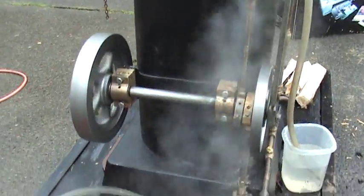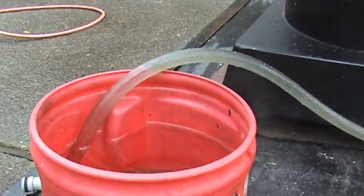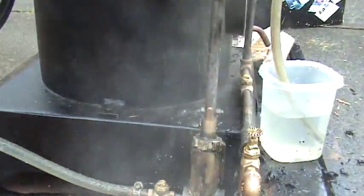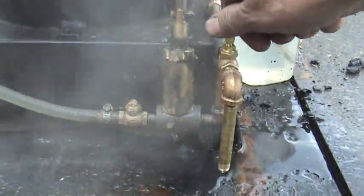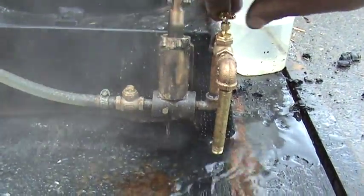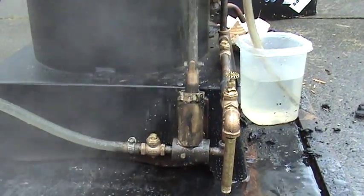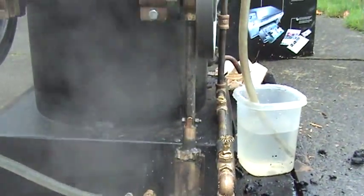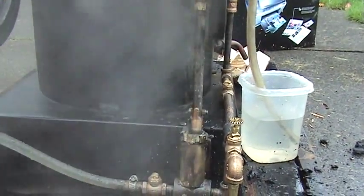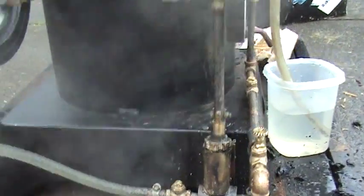Now that I've got some oil in the cylinder, I can fire it back up again. The water pump is sucking water — it's going down quite a bit — and it's putting water into the boiler. This valve here shows that it's definitely pumping. You can hear the engine speed up and also slow down. Now it's pumping water into the boiler which has a lot of pressure, and cold weather.